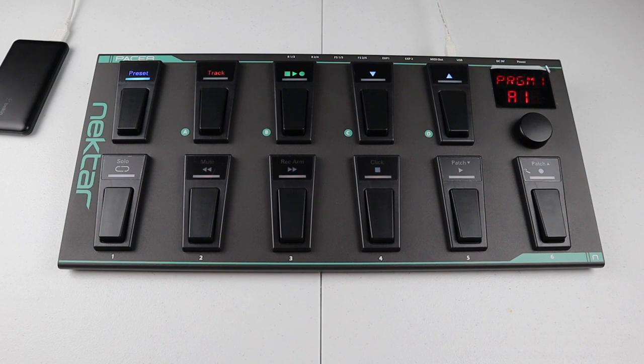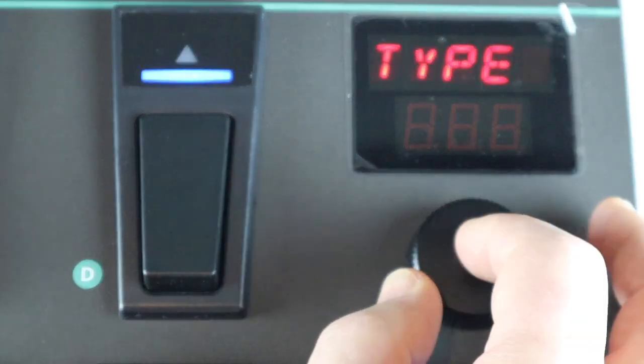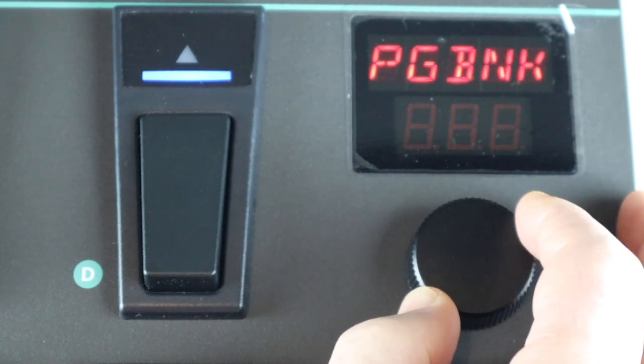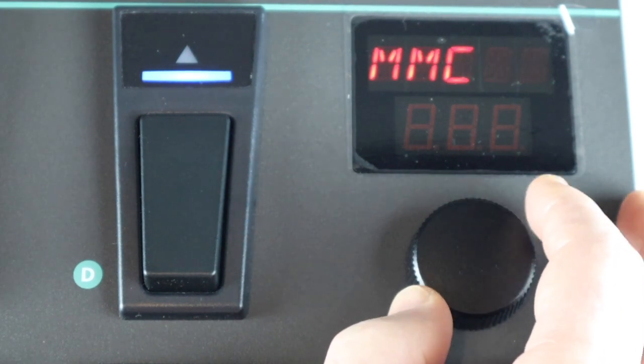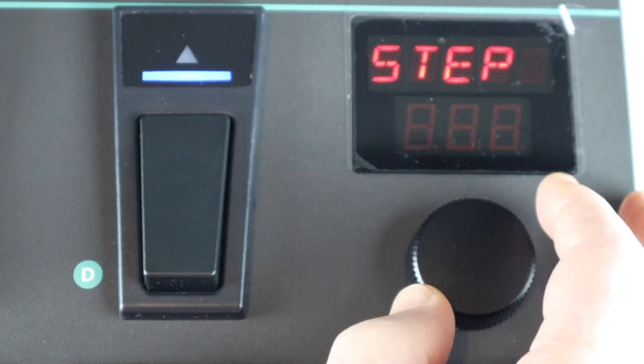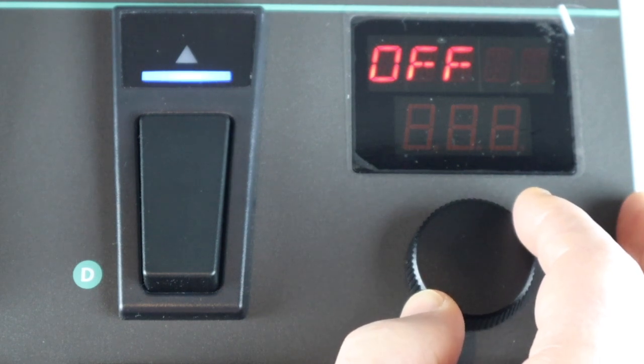On the top surface are 11 foot switches. One is fixed as a preset select switch for selecting any one of the 24 presets, and 10 that you can program to send CC, Note, program change, NRPN, MCC and relay messages. You can also set the foot switches to send preset and control step messages that change the settings of the Pacer itself.